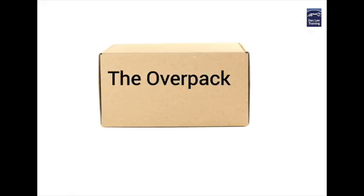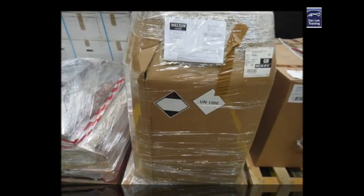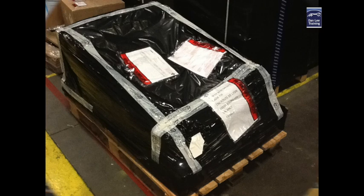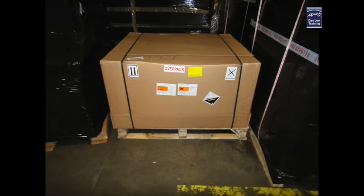In this film we're going to explore the world of dangerous goods and in particular the overpack. All too often we see this type of packaging incorrectly applied in both road, air and sea dangerous goods shipments, which is surprising really as it is quite simple to apply once you know the basic rules.